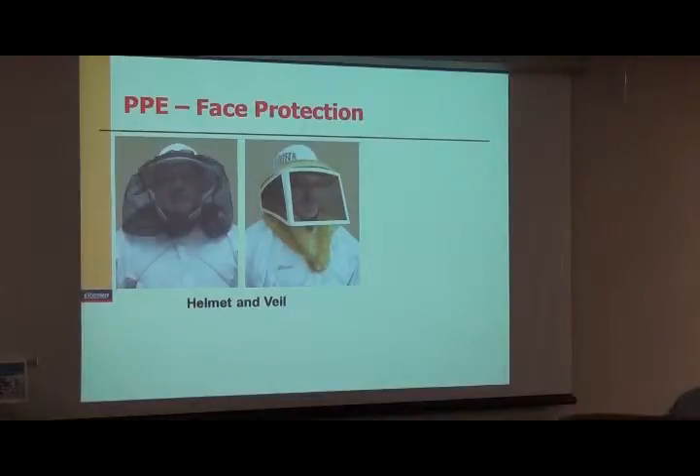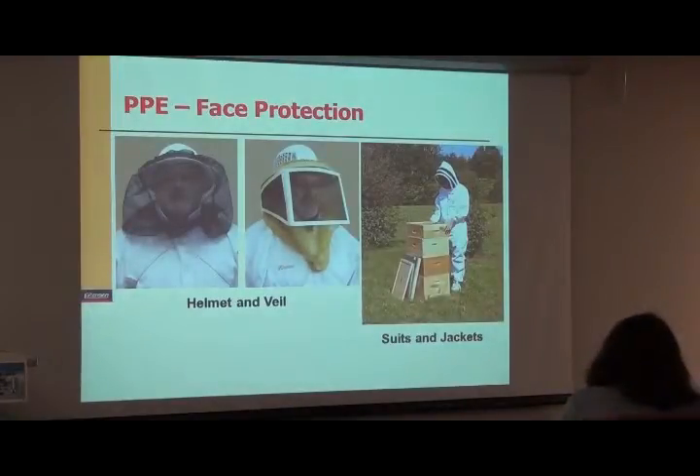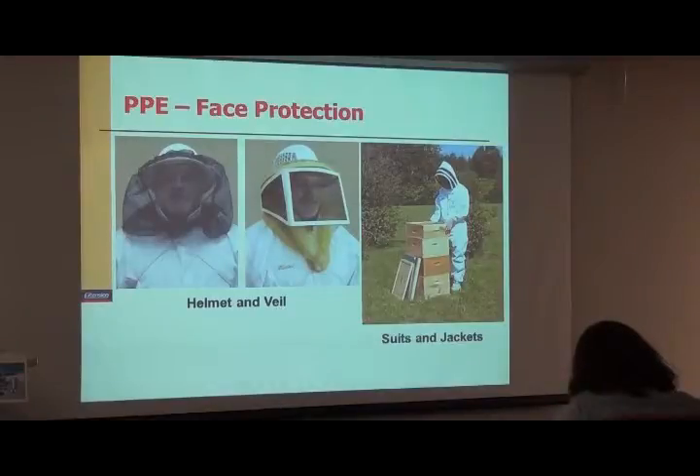Suits and jackets have become extraordinarily popular in the last 15 years or so. The jackets and suits have the veil stitched into a larger suit. The suit itself is made out of fairly heavy cotton — it's not entirely sting-proof, meaning the stinger can still go through it, but it's much better than a thin shirt. If you put a set of clothes on underneath and put the suit over your body, those suits really do keep the bees out. If you do get stung, it's really more of just a scratch than a true penetration.